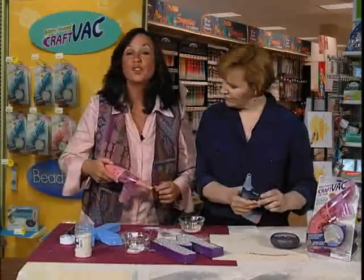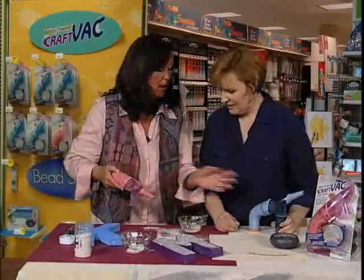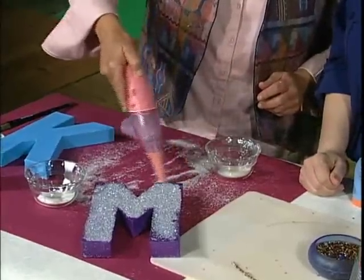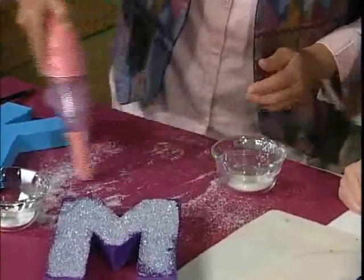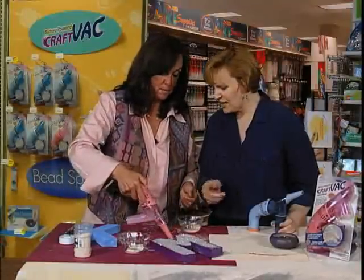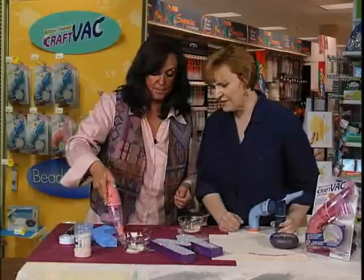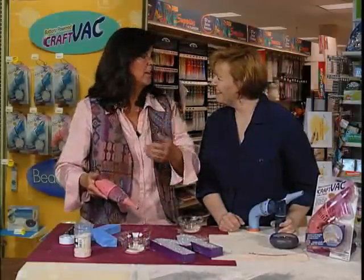Not when you're going to the grocery store. I have the very pink one. Yes, you have your blue. His and hers. Now I can take the Craft Vac and clean up. It doesn't end up on my hands. That's pretty cool. You can put the glitter back in here, right back in the container. And you're not wearing it.